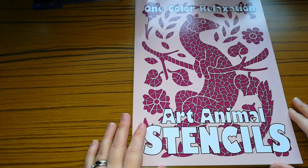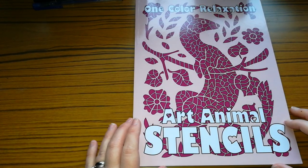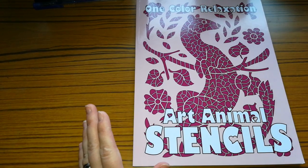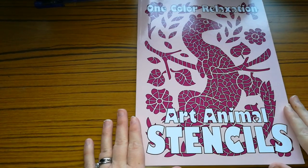Hi guys, welcome back to my channel. This is Stitching Colourist with Shelley Lewis. I just want to say I've noticed I've gained a couple more subscribers, so I just want to say very welcome to new subscribers and welcome back to my recurring subscribers.